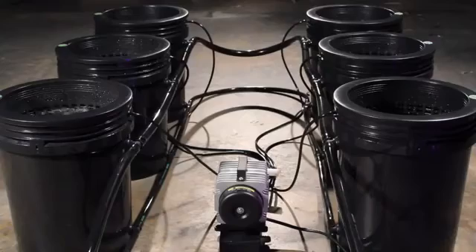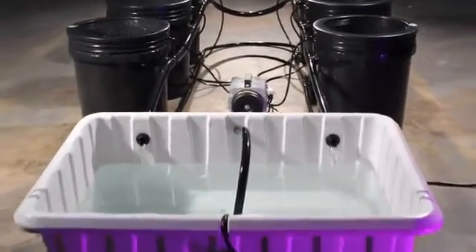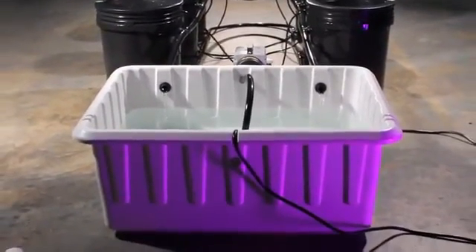Every Super Closet System comes with everything you need to start growing today, including lifetime customer, technical, and growth support, and a 3-year warranty.